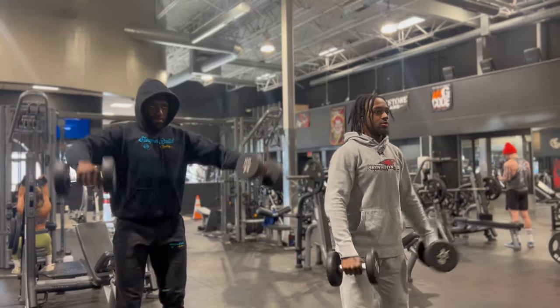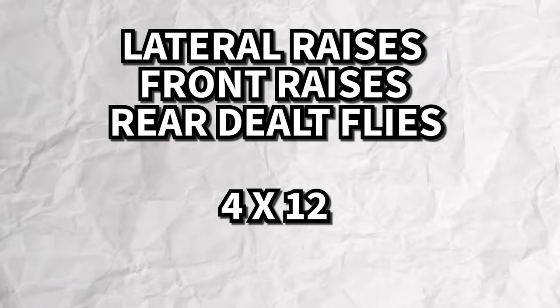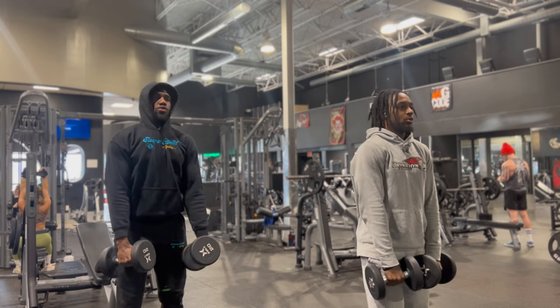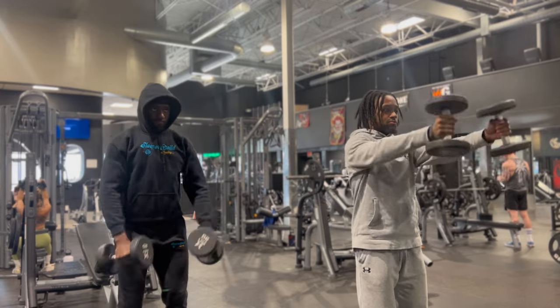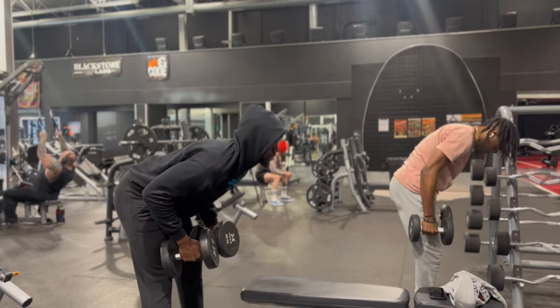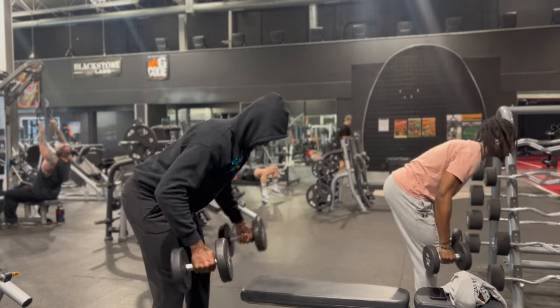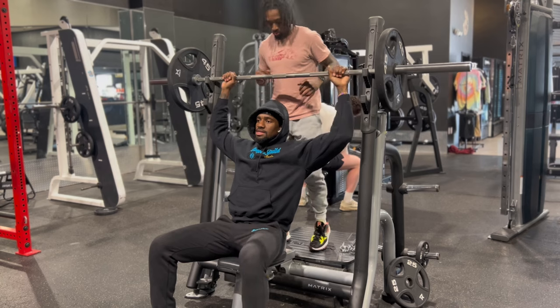All right, so we're starting off with a superset off rip: lateral raises, front raises, and then rear delt flies. Four by 12 each direction. Getting them shoulders activated early. And I'm not going to lie, my shoulders were on fire after this. You see we're already sweating — Mike had to take his hoodie off already. We're knocking out four sets of these. After this, we're moving on to a seated military press.